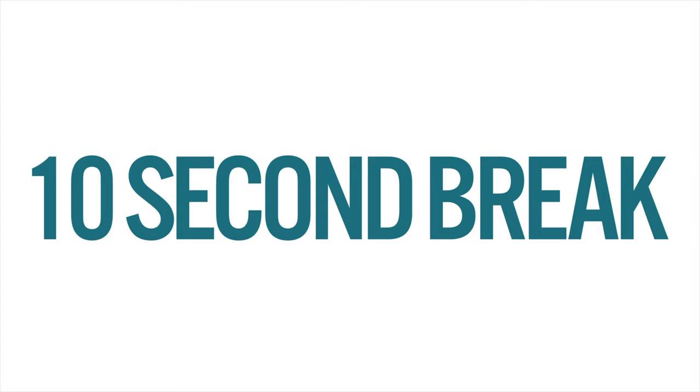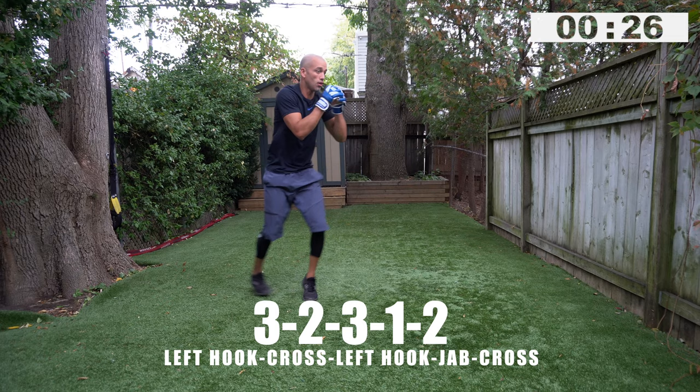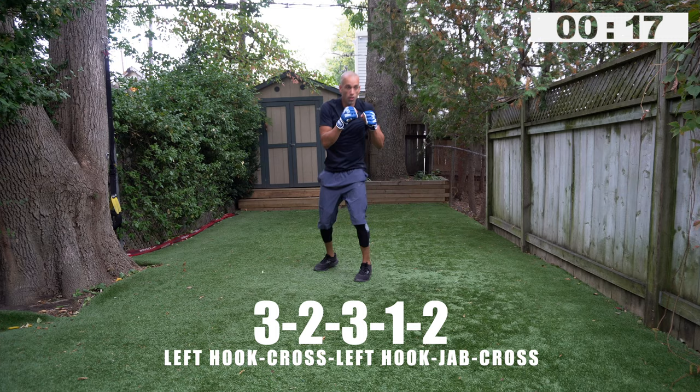Quick ten second break. You're going to work with the left hook coming up first — throw that lead hand first, that lead hook. So left uppercut, right hand, left hook — one, two, three, two, three, one, two. Come on, it's happening fast. Three, two, three, one, two — add pivots and footwork in.